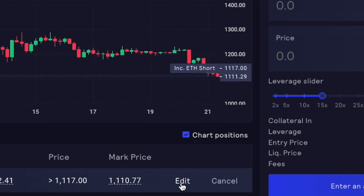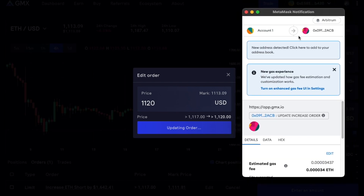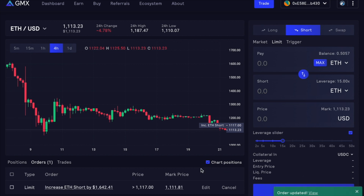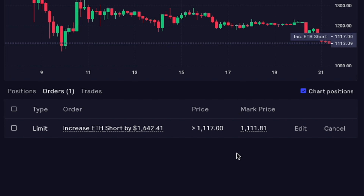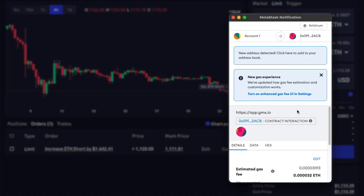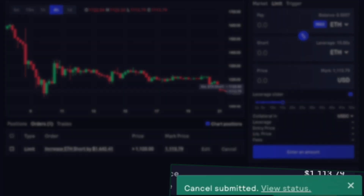You're able to edit your order. For the purpose of this video, let's go ahead and change this order to 1120. If you go ahead and update the order, the MetaMask window pops up again where you're able to confirm your choice. And that price should change once the transaction goes through — and as you can see, it has changed. You're also able to cancel that transaction very easily. If you hit cancel, the MetaMask window opens and you can go ahead and confirm. That will cancel your limit order.